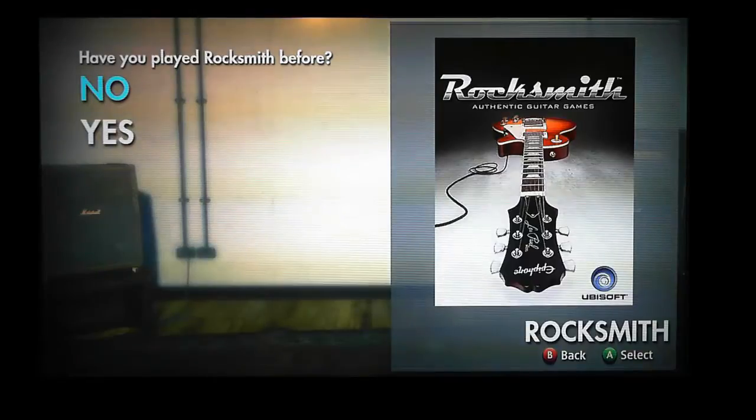A slight disclaimer: I'm taking you through it as if it's the first time I've ever switched it on, just so you can see how everything goes and how it takes you through every single step. But I have actually played the game before, so when we get into playing the guitar, although I'm still terrible because I've only played it a couple of times, I'm nowhere near as terrible as I was that first time. So if you're not even as not-terrible as me, don't worry - it takes a little bit of practice but you'll get there.